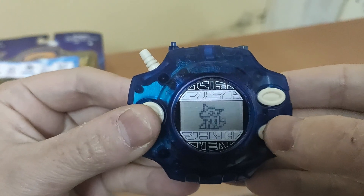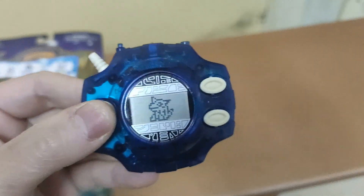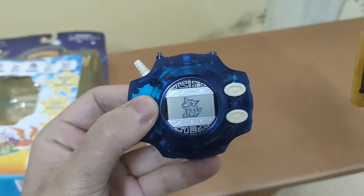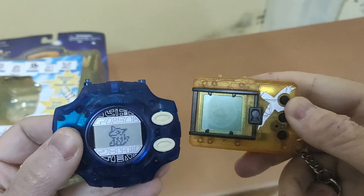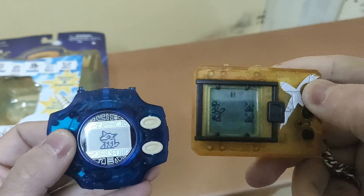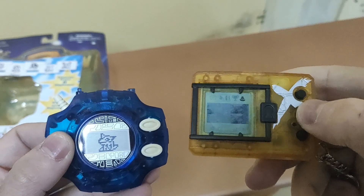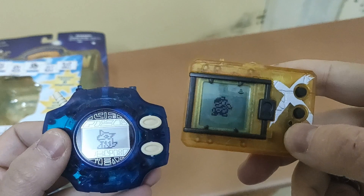Yeah, it can evolve — but badly at this moment. Let's try to do some battle with the newest ex-antibody. Oh, I got adjusted mode. Let me do a little cleanup first — yeah, it's so dirty.